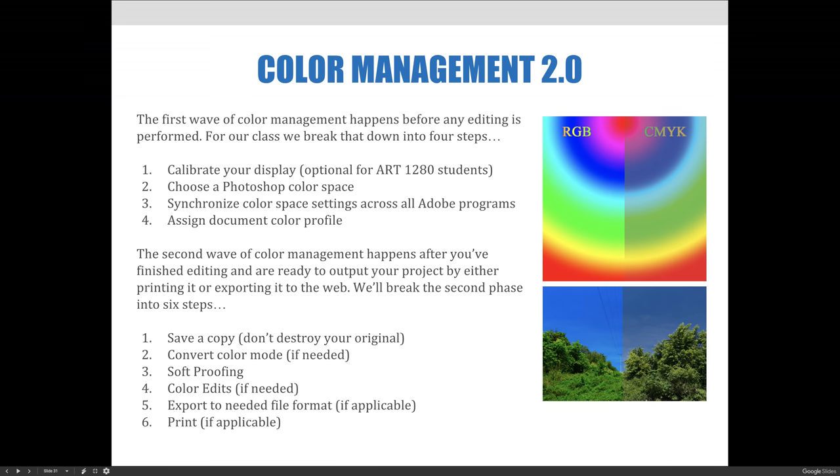First, save a copy of your finished project so that you don't destroy the original file. Two, convert your color mode if you need to — always work in RGB but sometimes you'll need to change that color mode to CMYK. Three, soft proof your image on screen to see what it would look like before you output or print it. Four, perform any color edits that you need based on your soft proof results. Five, export your file to any needed file format — this isn't always a requirement, only if applicable for your needs. And last, you can print, again if applicable. Sometimes your end goal is not to print but to display on a website, so you would stop after step five.